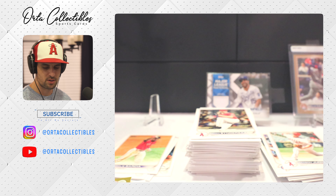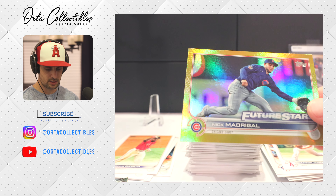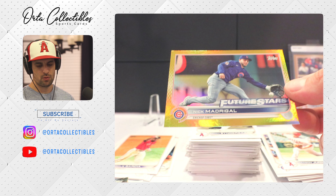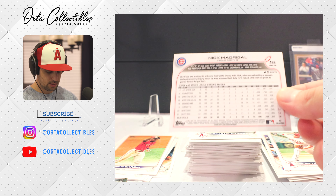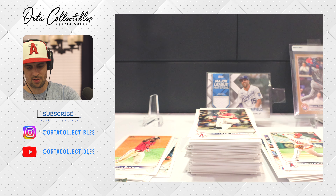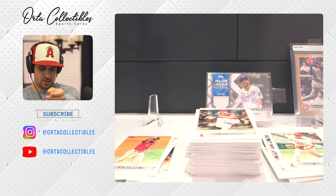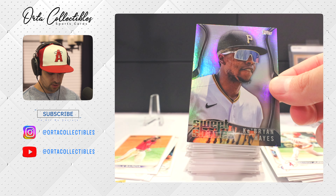First home run challenge card — I can choose a day where Jose Ramirez might hit a home run and get a special relic card from Topps. Got our first gold parallel in this video and it's Nick Madrigal — Future Stars, second year. And he's not numbered? Come on — how is it like a gold and not numbered?